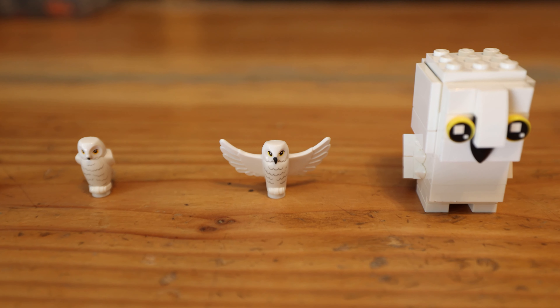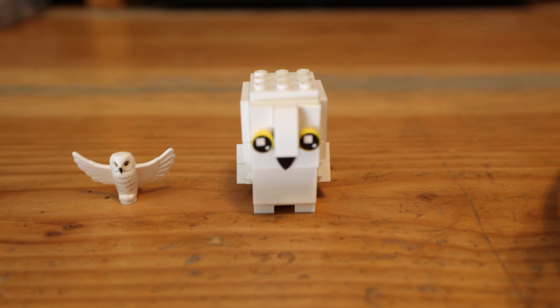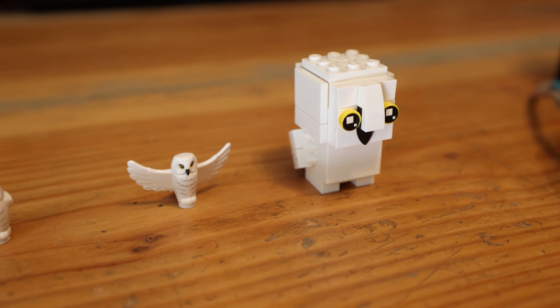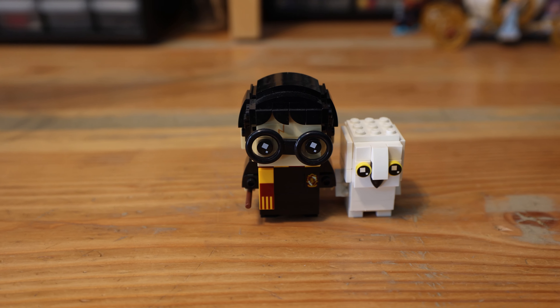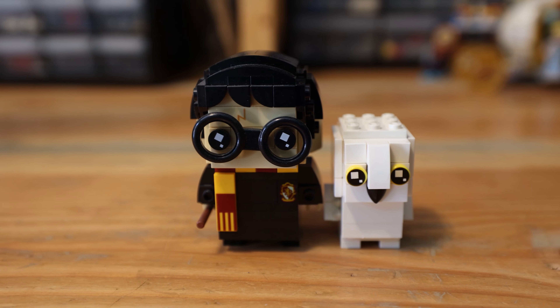The next one we have is Hedwig with her wings spread out. And then there is a brickhead version of Hedwig. Now this is almost probably the most adorable one. The brickhead Hedwig came in a little two-pack with Harry and Hedwig. That is an adorable looking pair of figures.